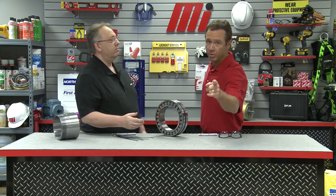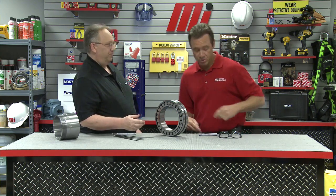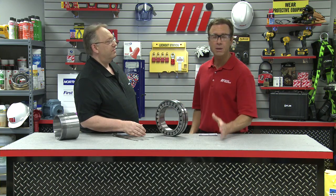Today we're going to measure radial internal clearance on a spherical bearing. Once we master that, we'll take it a step further and learn how to set the clearance when mounting a tapered bore spherical bearing. But before we do that, as always, we have to wear our personal protective equipment. We've got safety glasses — whatever the job calls for, PPE is always important.